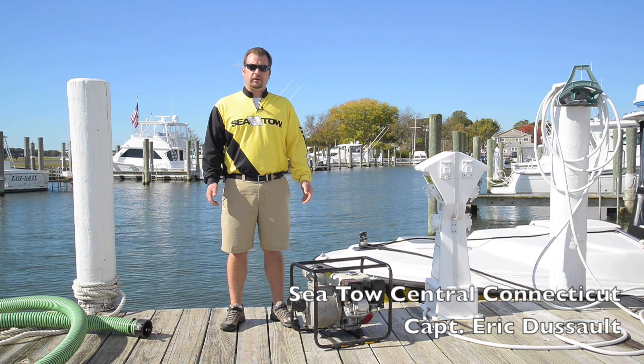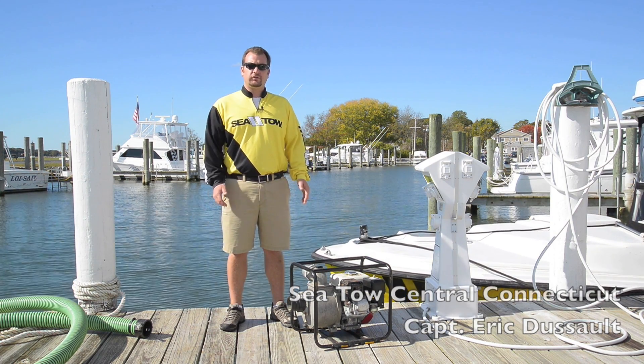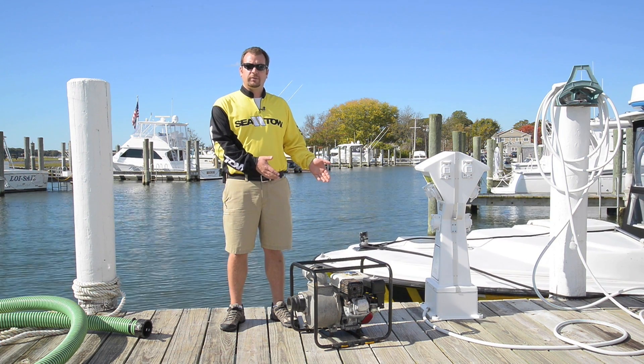I'm Captain Eric with Seto Central Connecticut. If you ever find yourself in a situation where you're handed one of these pumps, here are a few tips to help you get them started.